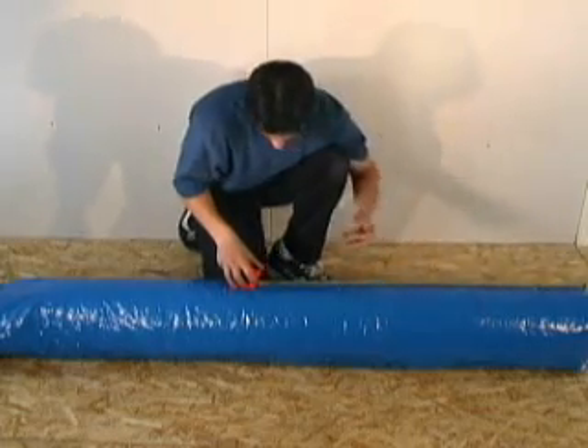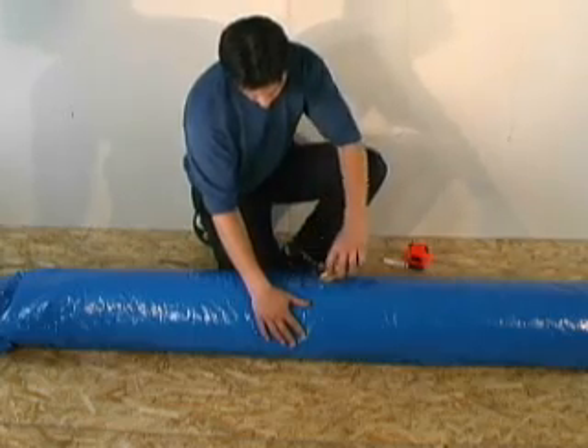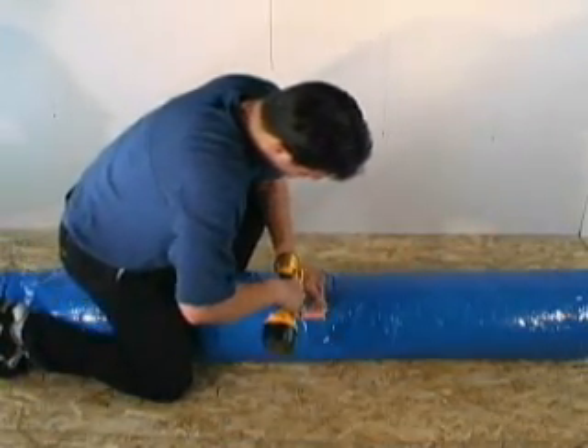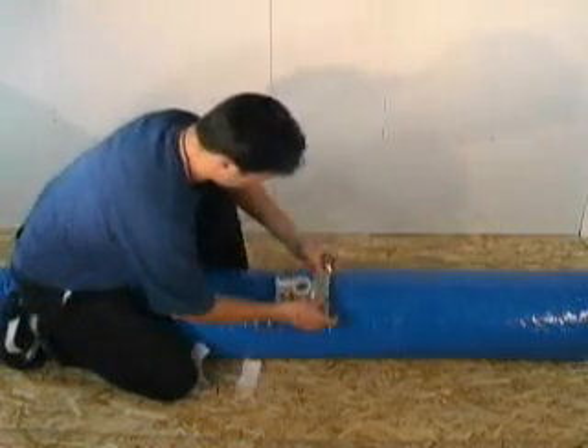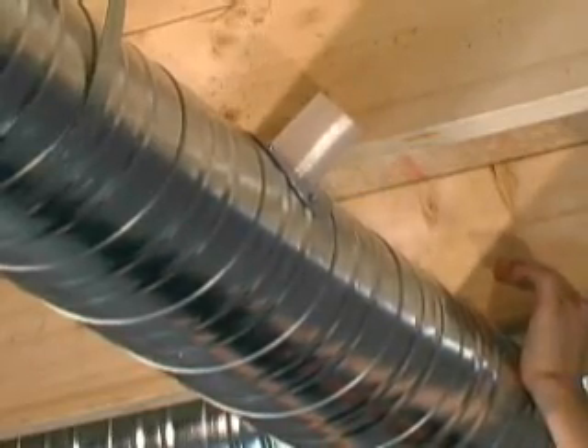To install the branch takeoffs with an insulation sleeve, cut through the insulation sleeve in an X fashion and install the branch takeoff outlet using sheet metal screws. Pull the insulation around the branch takeoff and seal using foil duct tape.